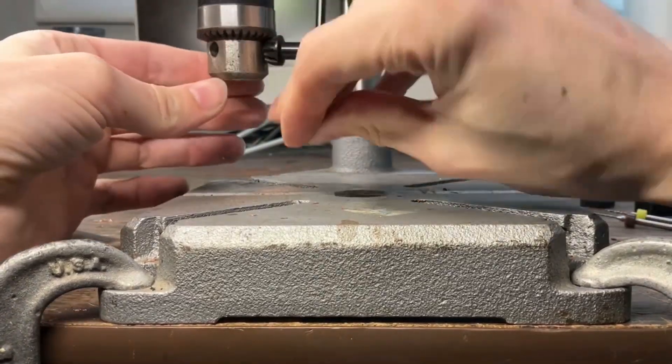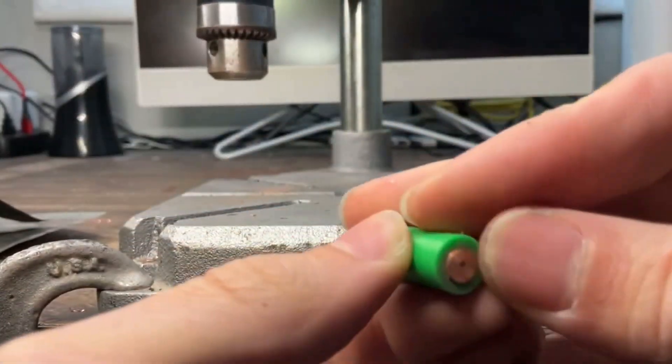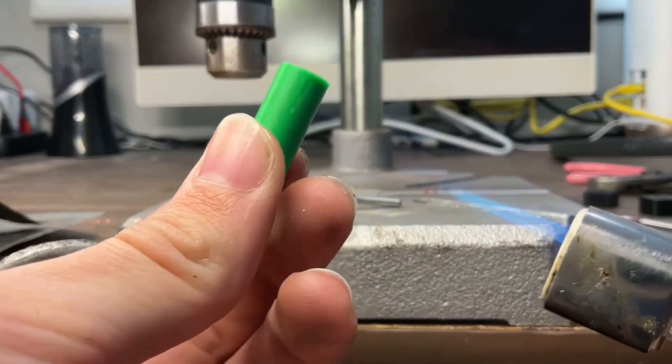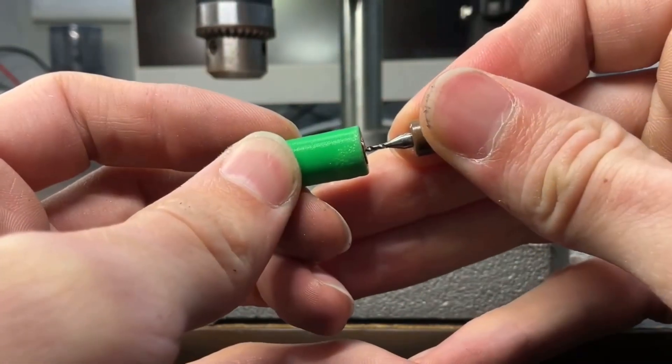It looks like I'm trimming down the end of my drill press in the sandpaper, but it actually did stick out by about half a millimeter — you can see right here. Look how flat that is. Unfortunately it is a one-time use; I had to get it out with a blowtorch, but it's very little plastic so it's fine.